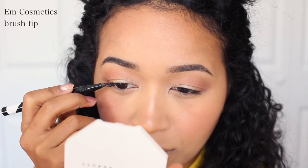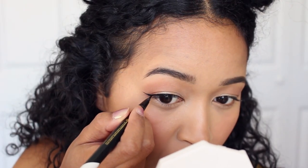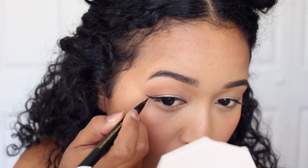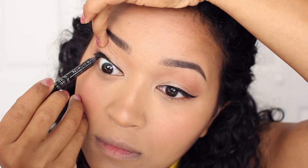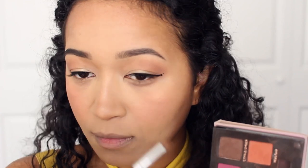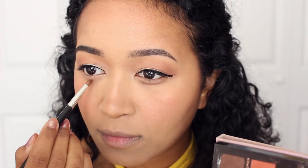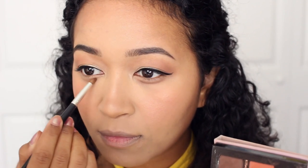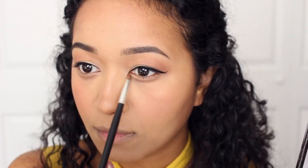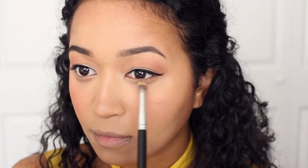Then I'm going to line my eyes with liquid eyeliner, and I did a double wing, which is quite fun — anime characters usually have a lot of wings, or maybe I just made that up. For under the eyes I'm contouring to make my eyes look a little puffy; it looked kind of weird in photos but fine on camera, and I blended it out a little bit to not make it look too harsh.